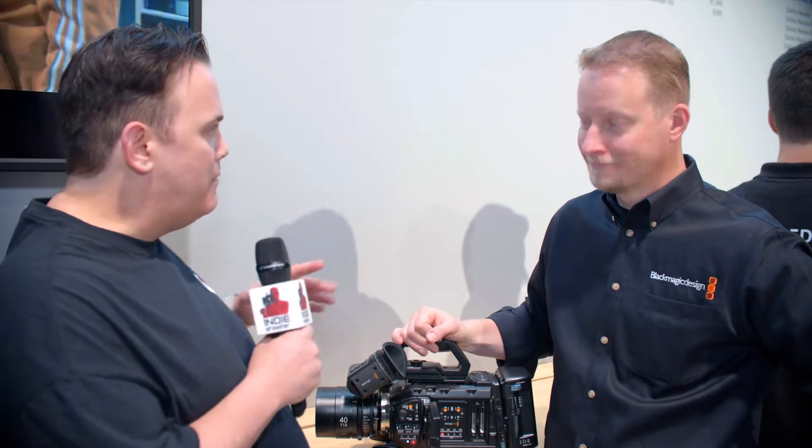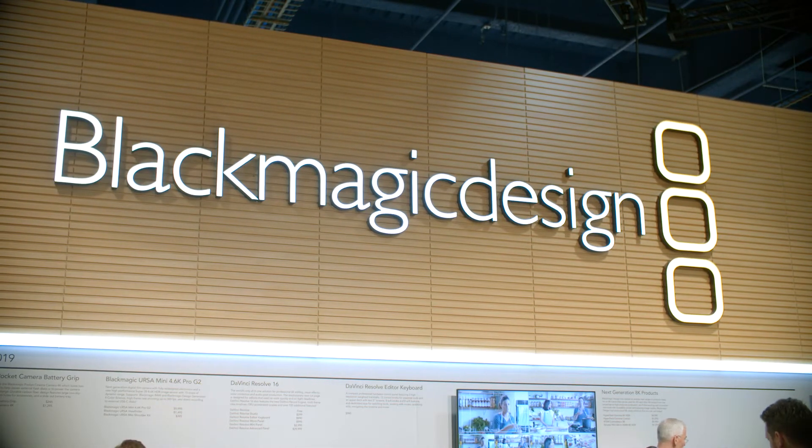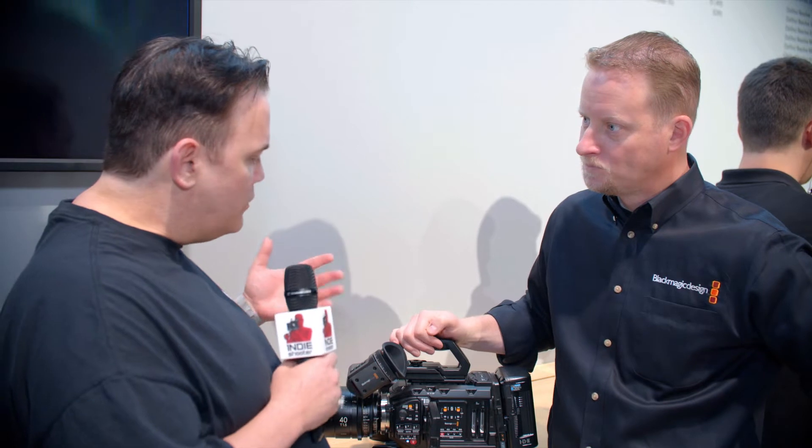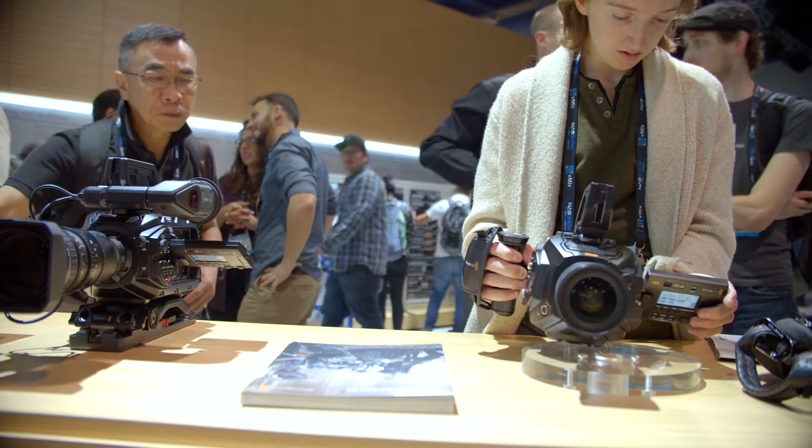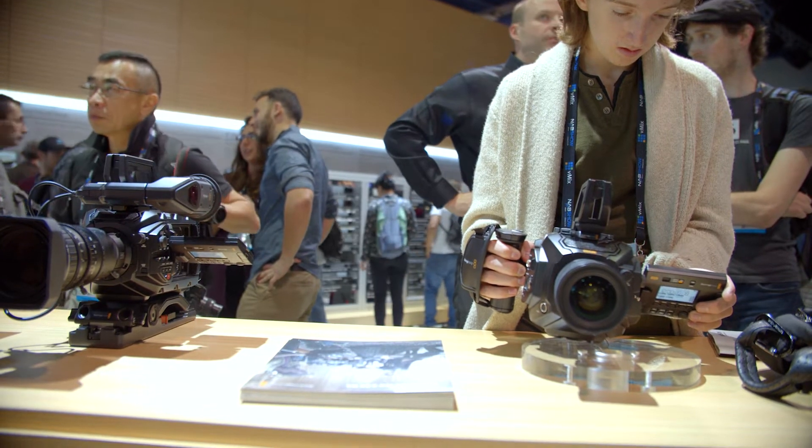Hi, Clement, Indie Shooter, continuing our coverage of NAB 2019 again with Dan May from Blackmagic Design. Pre-NAB, you guys dropped a bomb — a brand new version of the URSA Mini Pro. Talk a little bit about this camera, because we haven't actually talked to one of you guys about the camera itself.